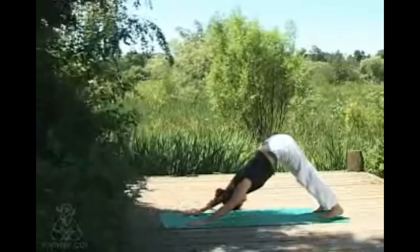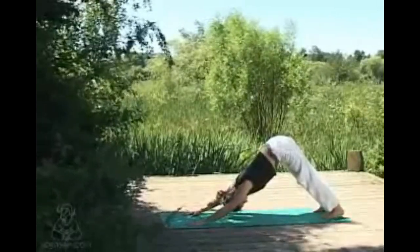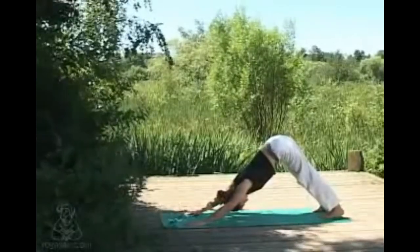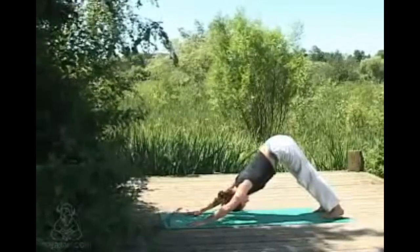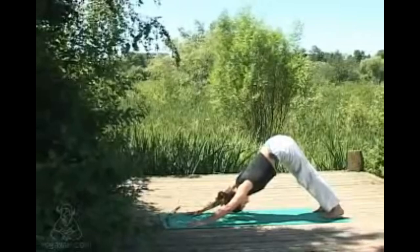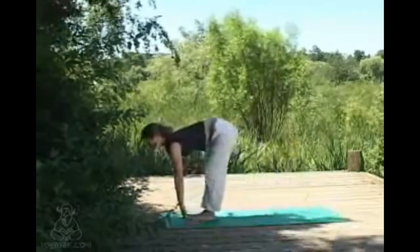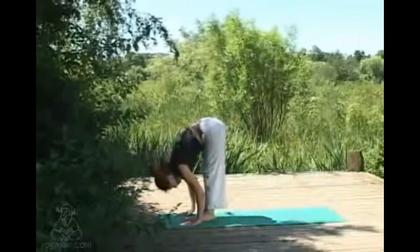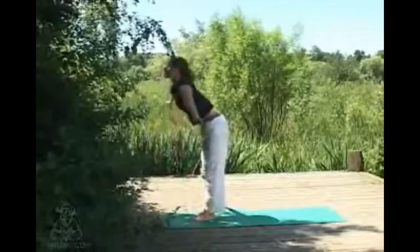At the end of your next exhale, gaze comes forwards, hopping the feet between the hands, inhaling to a flat back, exhaling folding back down, head hangs. Then inhaling sweeping up, gaze comes up, and exhaling back to center.